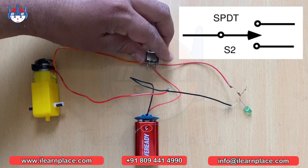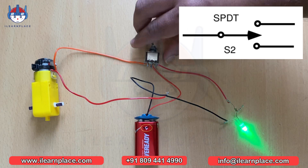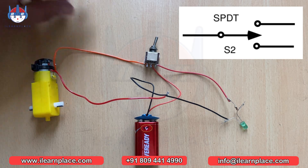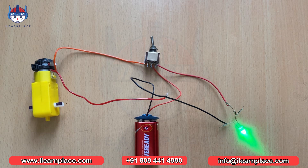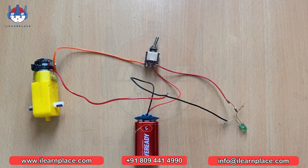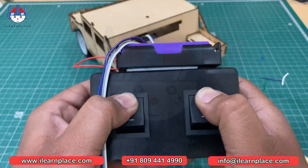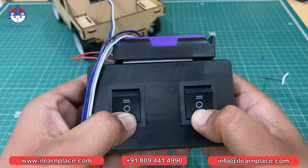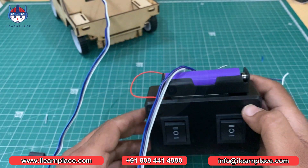The SPDT switch has three terminals — one is common and the other two are used to connect two loads. The battery's positive terminal is connected to the common terminal of the switch, and we can connect two loads from the other two terminals — that's why it is called single pole double throw. In our case, we are using only one terminal of the battery, so it is called a single pole. In the next video, we will learn about double pole double throw switches. Thanks for watching — see you in the STEM concepts of ILP Battlefield Level 2's Task 2 video.